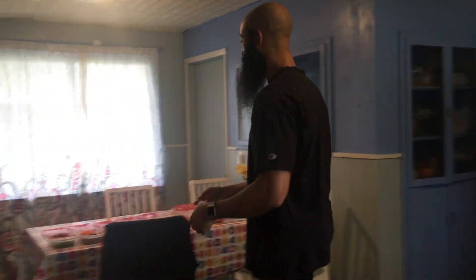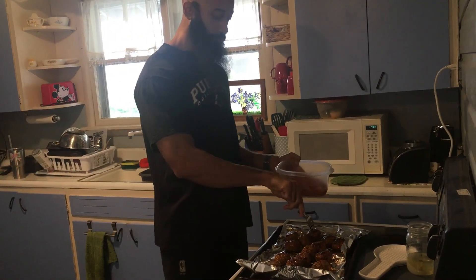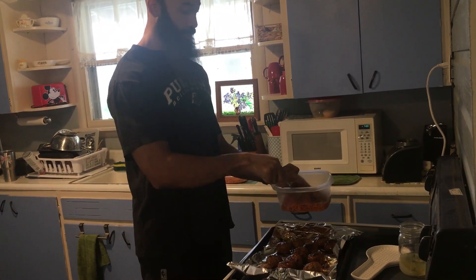Now I'm scooping out the sweet potatoes into containers, separating it — eyeballing it to about what I know I can consume with one meal. The meatballs are done; I'm going to transfer these over and put four in each container of spaghetti.